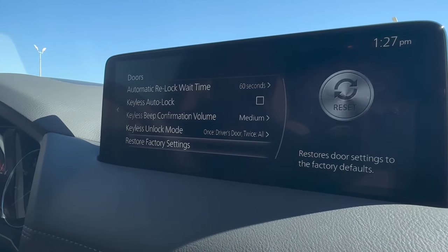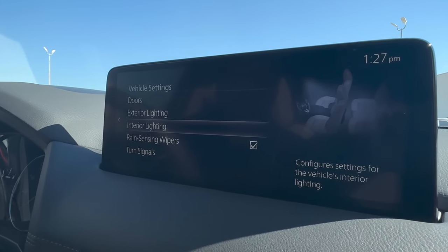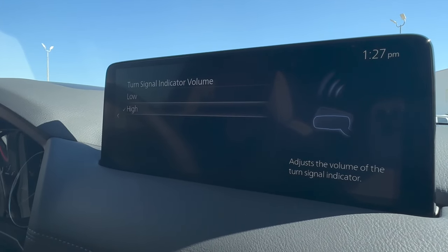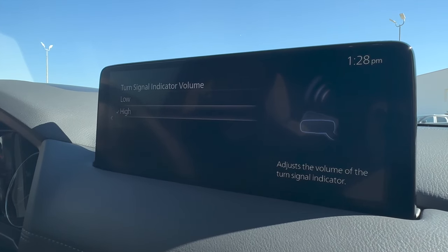You can see a whole bunch of different other settings. You can adjust everything in this car — see the lighting, the interior lighting, the turn signals. You can even say how loud you want the turn signals to be. So if you want it to be quiet, it's quiet. If you want it to be loud, it'll be a little bit louder. So hopefully that cleared some things up for you guys.